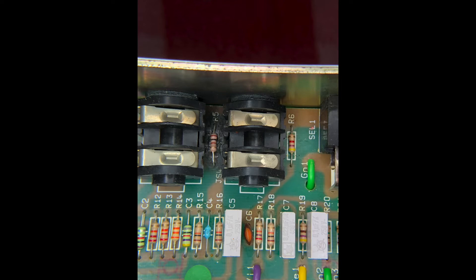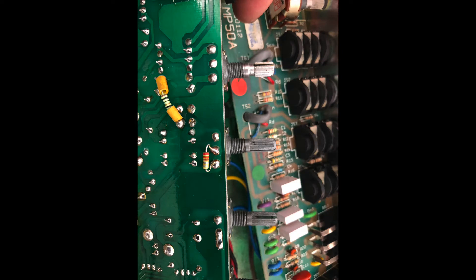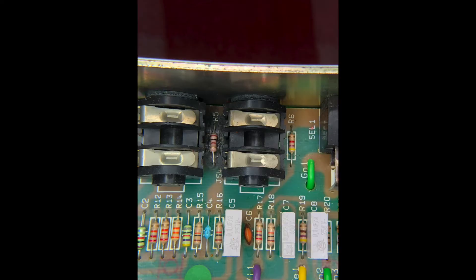The first thing I saw when I took the chassis out of the cabinet and flipped it over — you want to do a visual inspection of the board first — was R5, a resistor, and that thing had been roasted somehow. I pulled the resistor out, cleaned that up, put a new one in. The resistor value tested just fine, and that was the only thing that looked bad on the visual inspection. I reflowed a bunch of solder joints but none of them really looked bad.